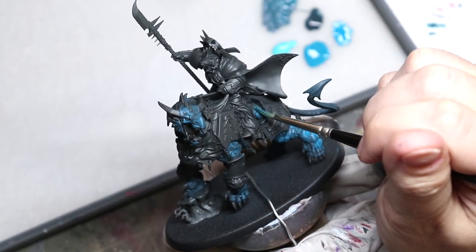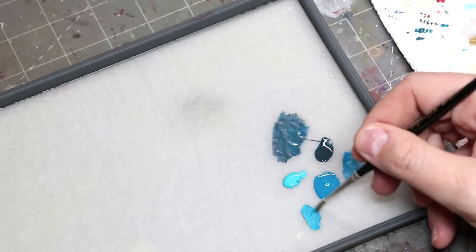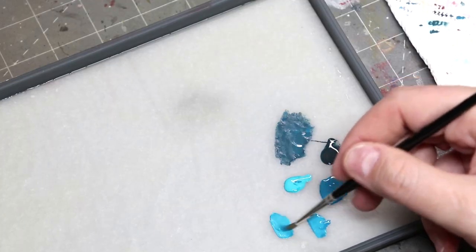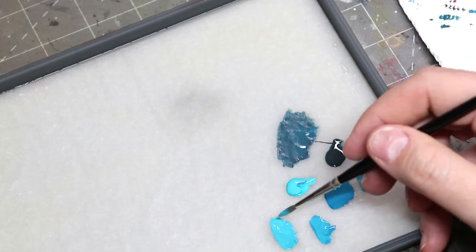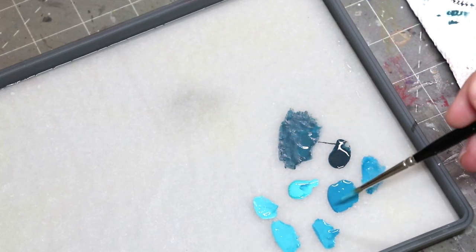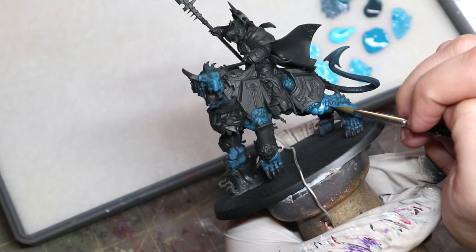So understand that your layer that you're putting on will be less. Now let's talk about value jumps. When you're jumping values in dark colors, you can actually make some pretty significant value jumps and it will still look fine, because darker paints are more transparent. As you move into lighter colors, you need to make smaller and smaller value jumps. Light colors tend to have more white and bright colors in them, so the dividing lines between the layers will be more visible if you don't keep your value jumps — your brightness jumps — shorter.